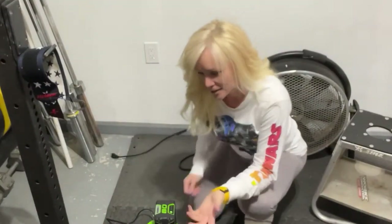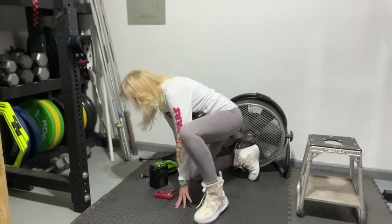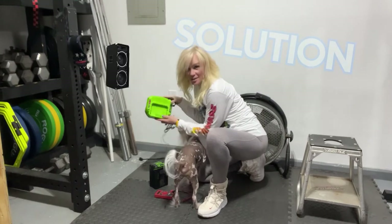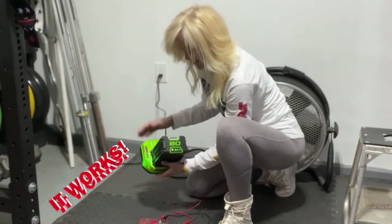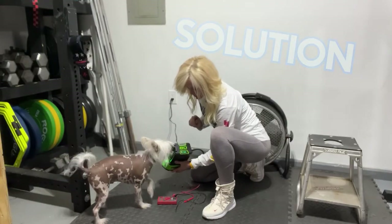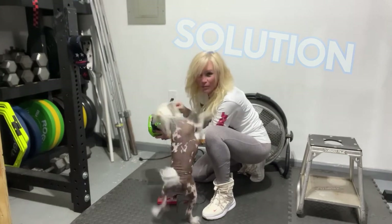That's the only troubleshoot ideas that I have. So if you have some, please let me know. Now we plug it in — we plug in our base. And whoa, look! The fan is on. The green light's blinking. What is going on? This is exciting. And our battery is charging!